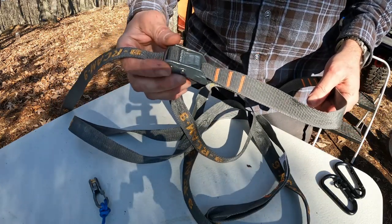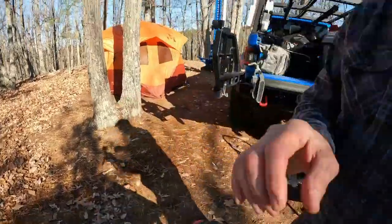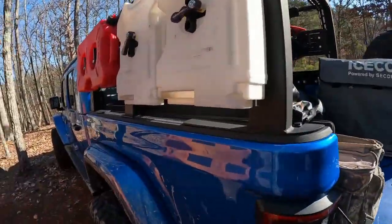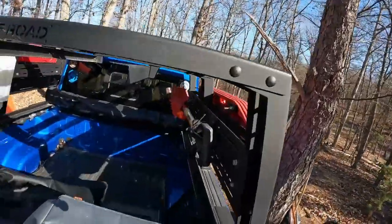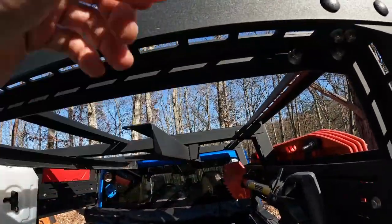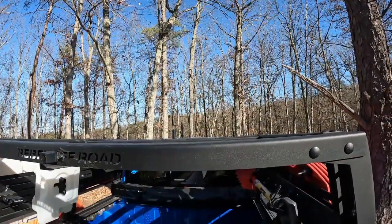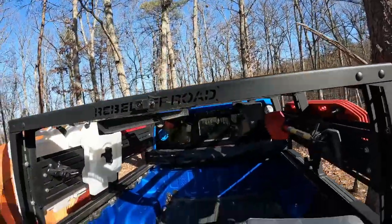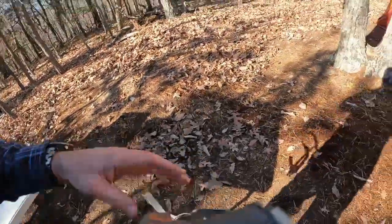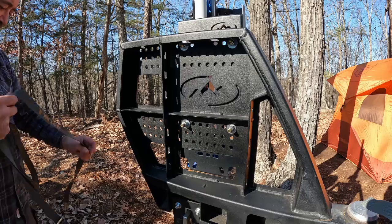I've used these a number of times — probably about four times now — to lash down my tent and my waterproof bags on top of the Rebel Off-Road Rack. The Rebel Rack has these slots in it and of course you can run the strap around. None of these edges are super sharp, but I was concerned about it; so far the straps are really tough and they've handled it fine. I haven't had any issues whatsoever with fraying, but you can do other options to help with that.